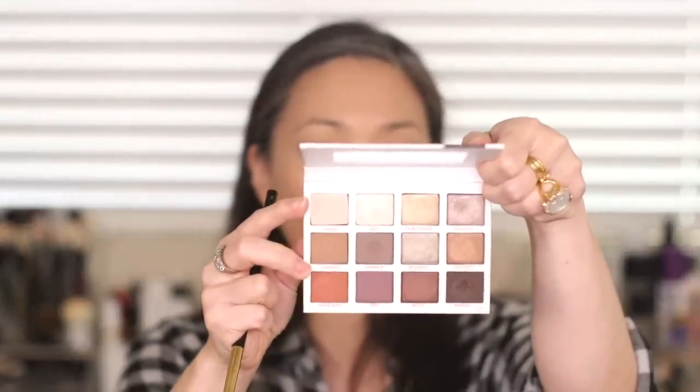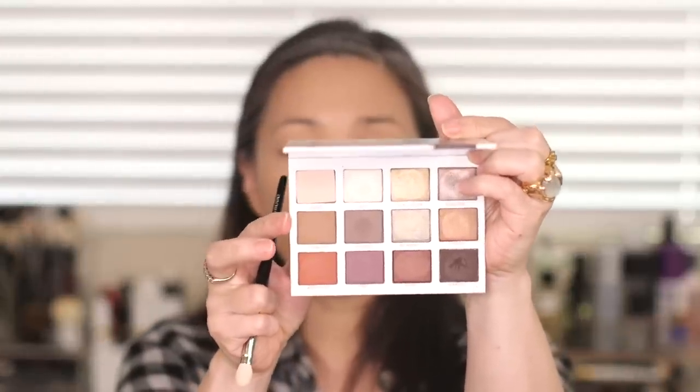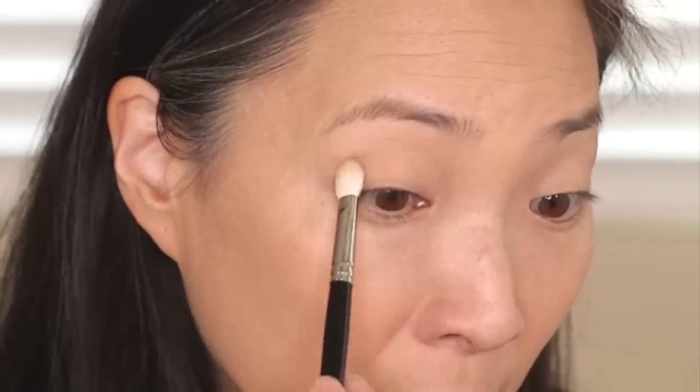Let's go ahead and start with look number two. This is something I'm imagining as a little bit between day and night — maybe great for a cocktail party or a weekend party, nothing too dramatic. So I'm going to start again with Humble, the nude matte color in the upper left-hand corner. I'll go in with my fluffy blending brush and put that all over. I also want to stick with some of the warmer colors in this palette, so I'm going to build up dimension with Charming and Audacious. Starting with Charming, I'll use my Hakuhodo J5523 flat shader brush and pat that down on the outer corner and blend it in.